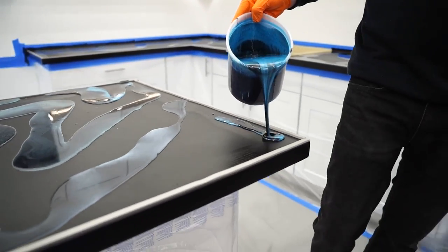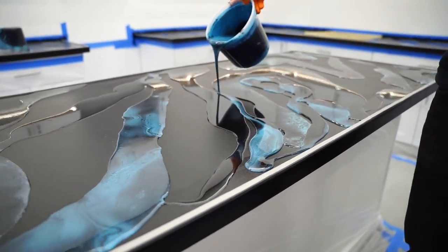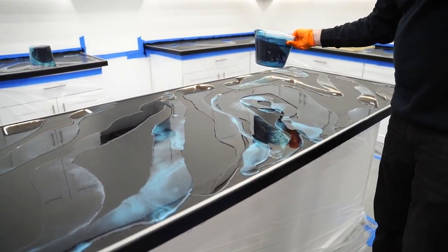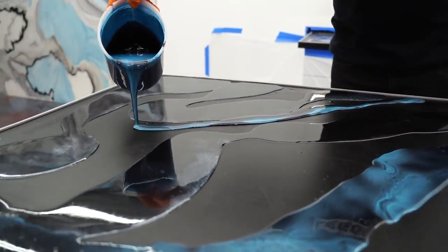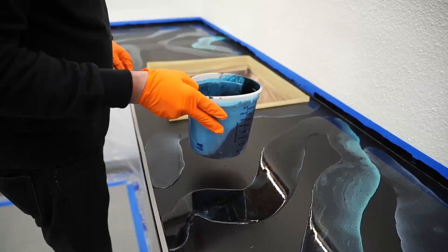I don't know if we're going to want to spray this with denatured alcohol. I don't think we want it to sell out. We rarely do. On that 6.5 million views video, did we spray it? Probably.